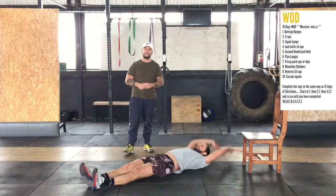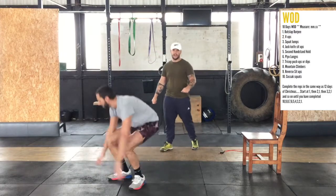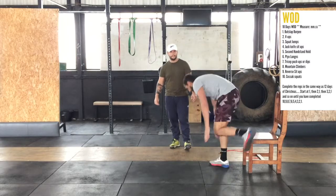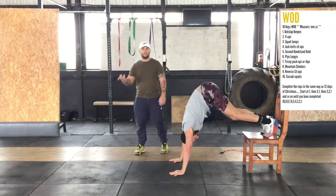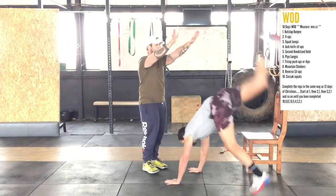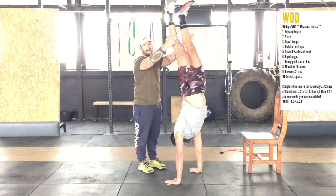Jackknife sit-ups — one, two, three, four. Next we're going to a handstand hold. We'll show the modified version first: feet on a chair, and you're going to hold this position for five seconds. Alternatively, if you are more advanced, you can do this against the wall and hold that for five seconds.